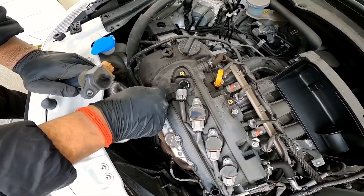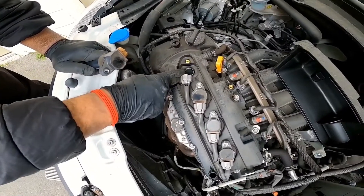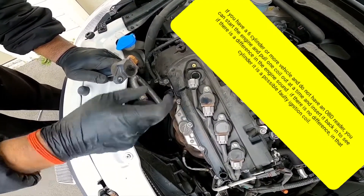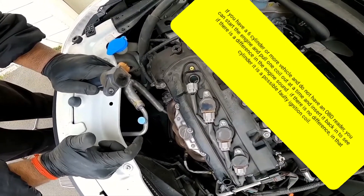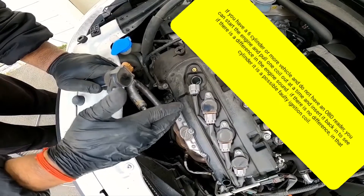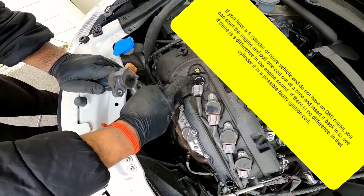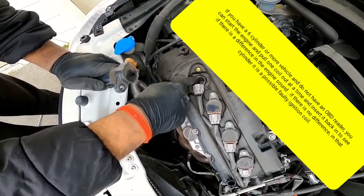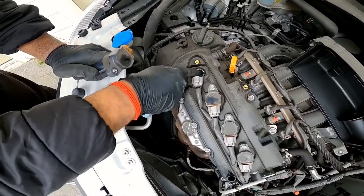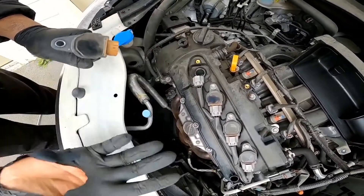Take the spark plug out and inspect it to make sure the electrode is not built up with carbon, as that can also cause misfires. I would love to remove the spark plug, but I don't normally work on this vehicle — it's a friend's car and I don't have the right size socket at the moment. You can change the spark plug, put it back in, refit the ignition coil, and see if that fixes the issue.